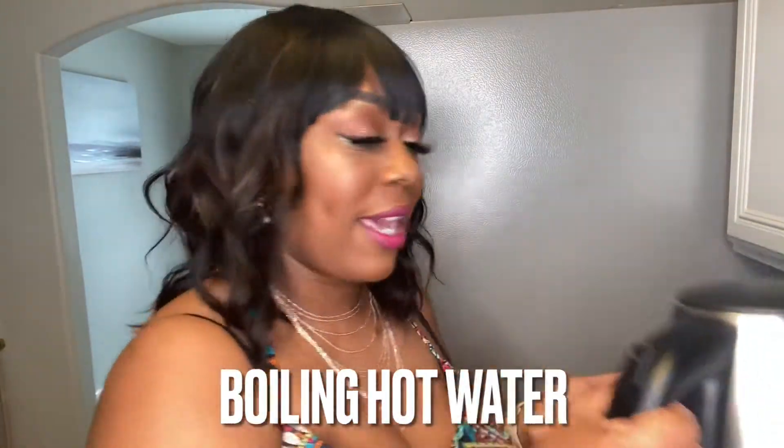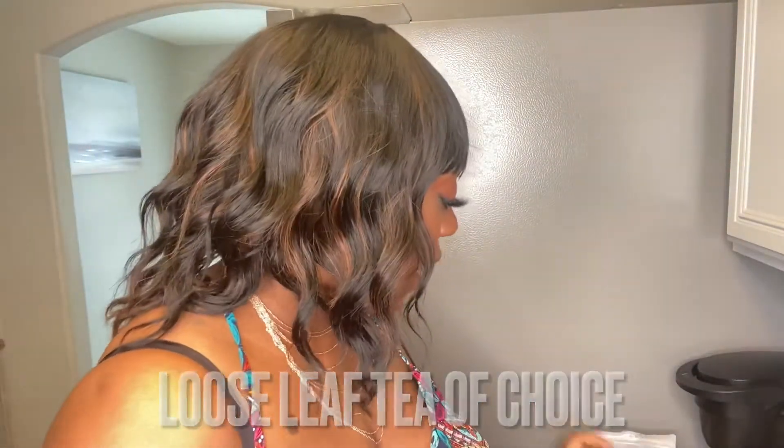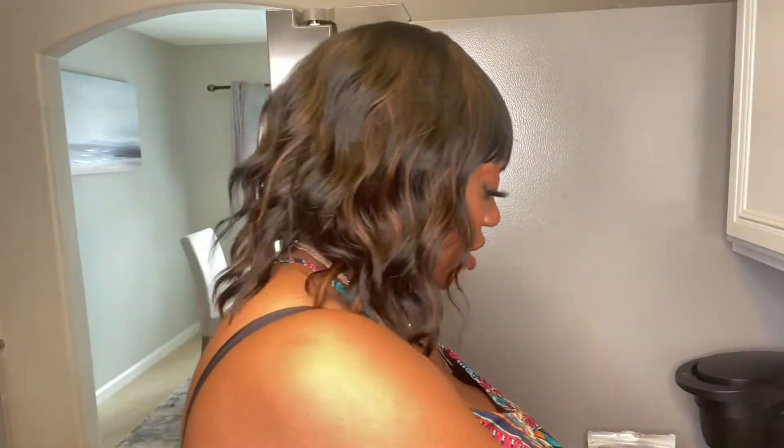For this video, what you will need: you're going to need hot water. I've got my kettle here, which is already pre-boiled. You will also need your tea. I personally have a permanent steeper — mine looks like this — but I also have some that I'm selling on the site. You can also use a tea filter bag, one like this.